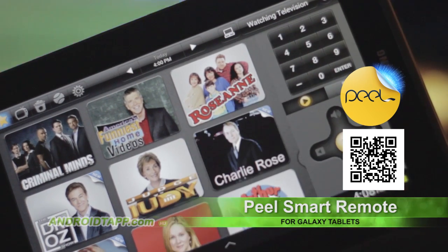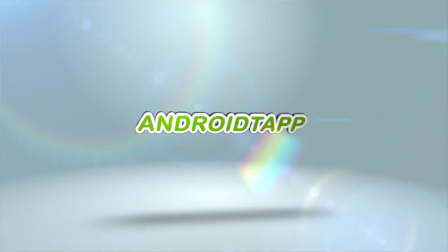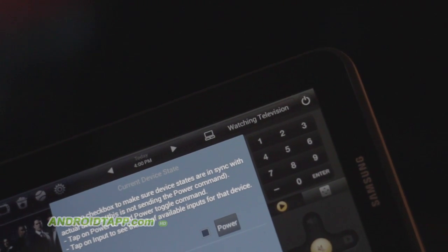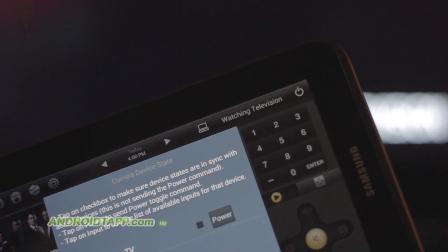If you have a compatible device, this can be a cool app to be a couch companion. If you're not aware, my personal home television setup does not include a cable subscription. I'm one of those hipsters that you call a cord cutter, and probably so for a few years now.